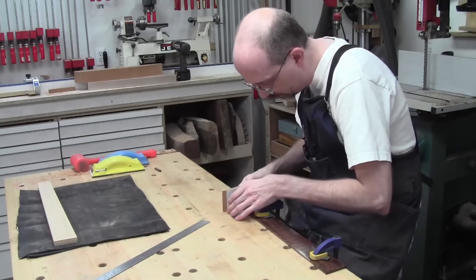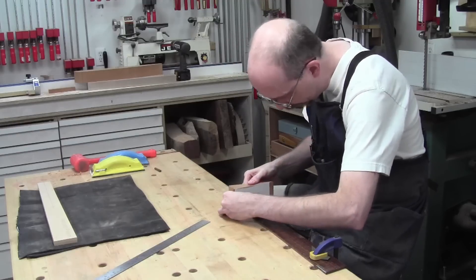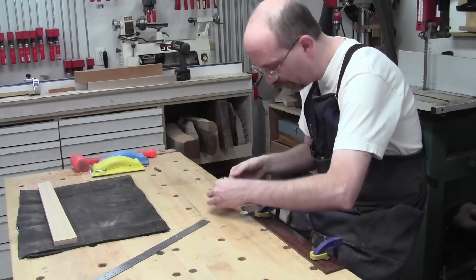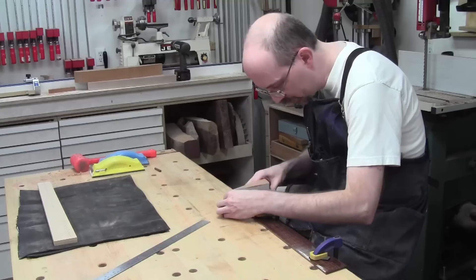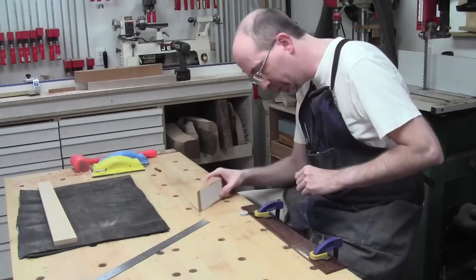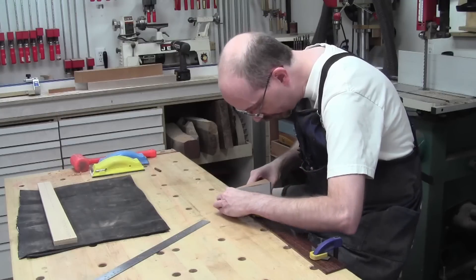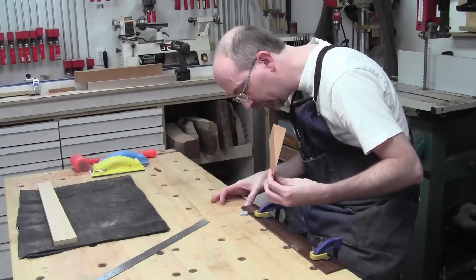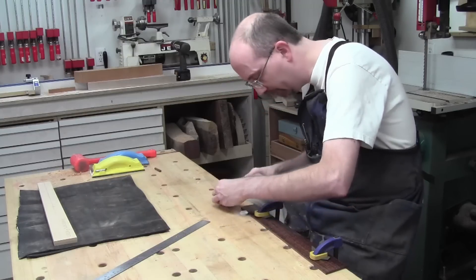I'm working with the reality I've set myself up for by not cutting this end to begin with on the CNC — this should have been done then. I'm just going until I can't tell there's a step there anymore, taking one pass, then checking. I'm feeling the little ledge with my thumbnail and it's gradually going away, which is way better than any risk of overshooting.